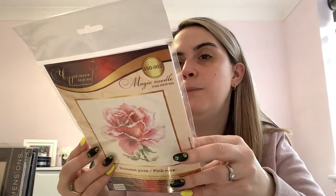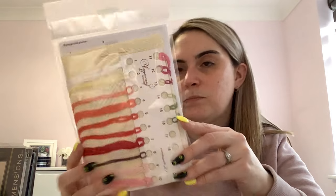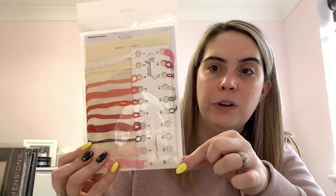I have a small kit here from Magic Needle called Pink Rose — Magic Needle must be a Russian or possibly Ukrainian company. I ordered a different kit from mybobbin.com and in order to get free shipping I needed to add about seven quid's worth, so I just found this small kit I liked. It comes with what looks like 14 count ivory Aida and floss cards with all the different colours.